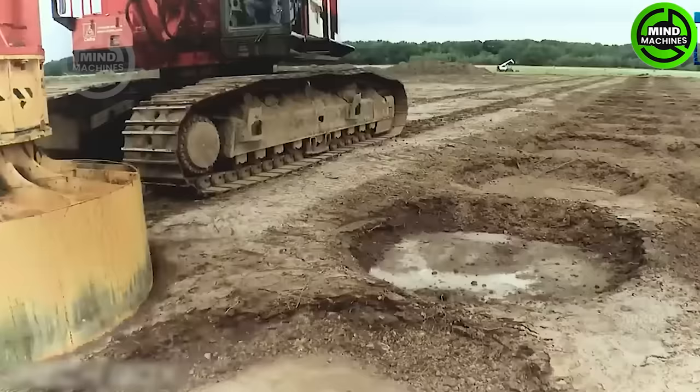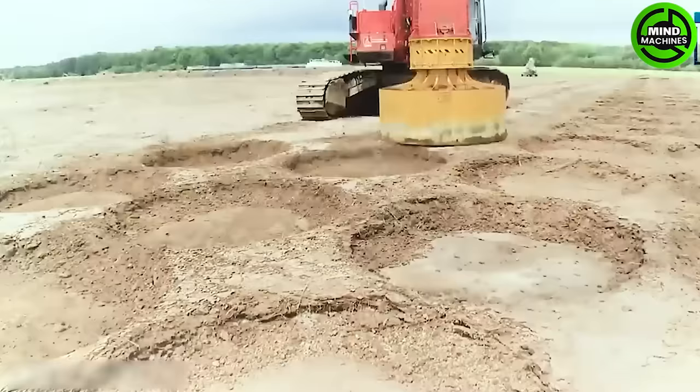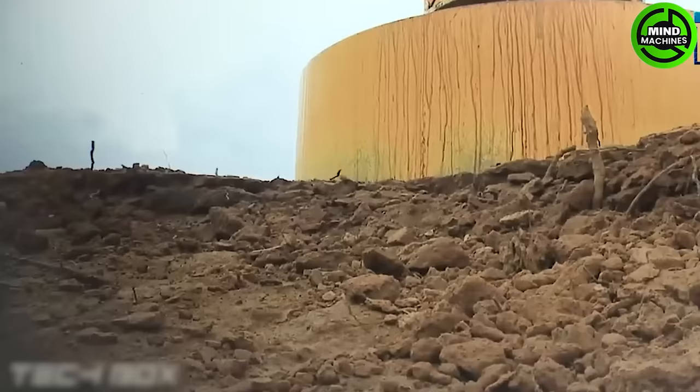To create large planting holes like these, it's likely that only heavy-duty machines can do the job.